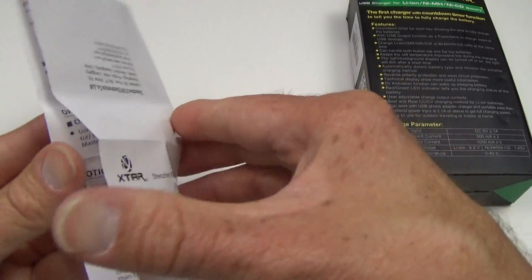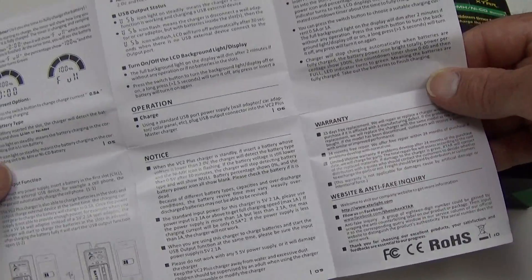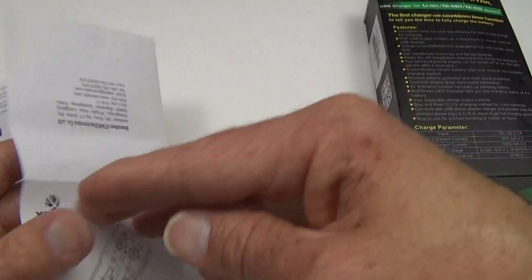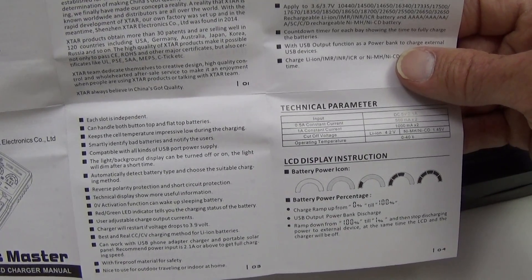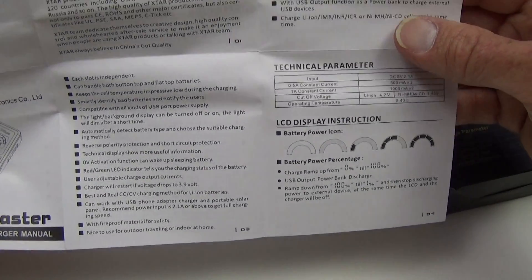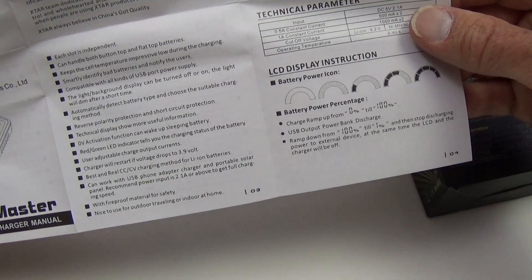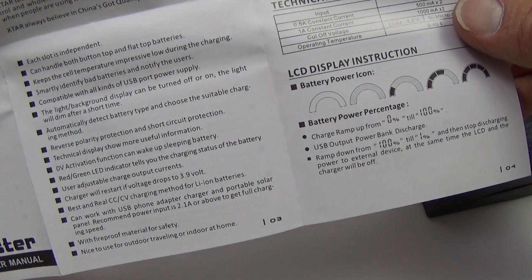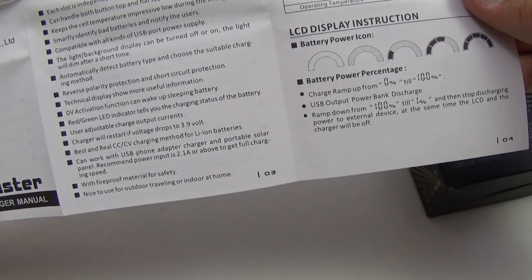There are a lot of nifty things about this charger. If you were at all familiar with the first VC2, it does have many of the same functions. It will revive a theoretically dead battery from zero volts. Each slot is independent and can handle both button-top and flat-top batteries. It has reverse polarity protection, red and green LED lights indicating charging and charge complete. It will also restart a battery if the voltage drops to 3.9 volts, and it uses constant current, constant voltage charging, with fireproof materials for safety.